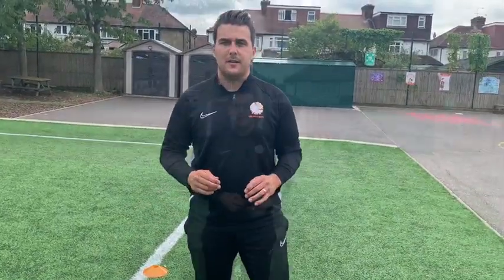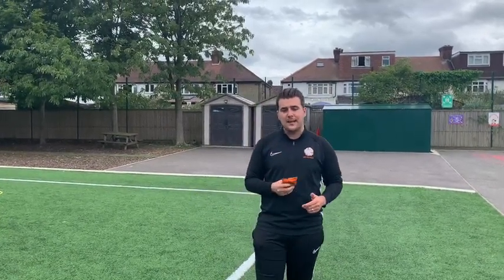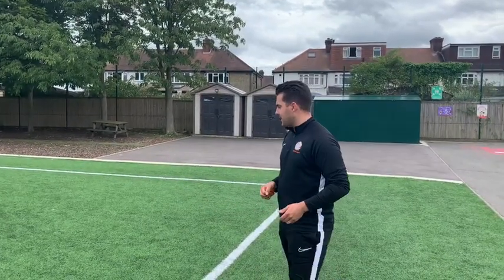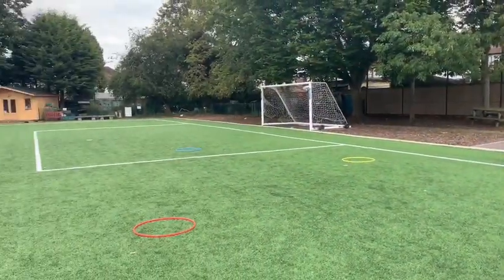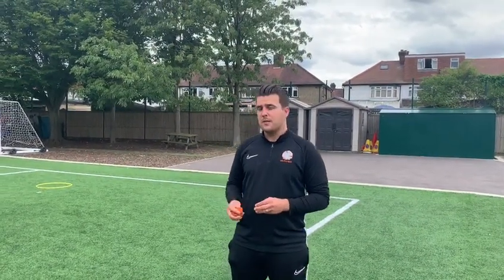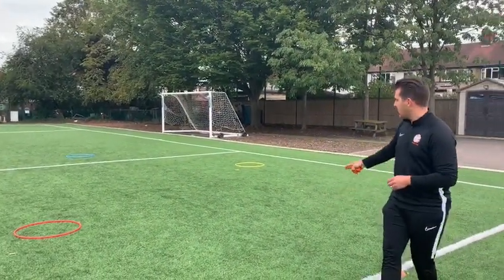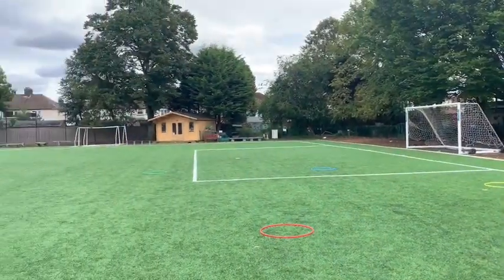Activity number two: we're looking at throwing again. I'm using a bean bag — use whatever you have at home that's safe to throw; I don't want you breaking anything. I've got four hoops and this game is called Throw Golf. These are like my holes on a golf course: hole one is the red hoop, hole two is the yellow hoop, hole three is the blue hoop, and hole four is the green hoop.